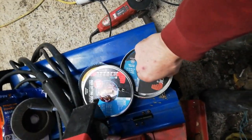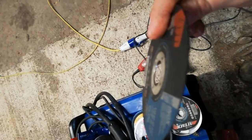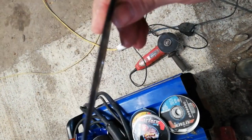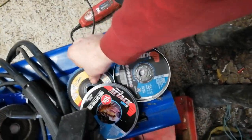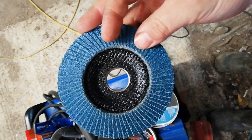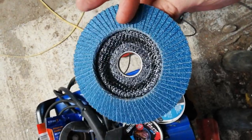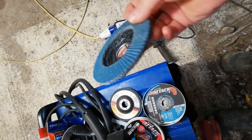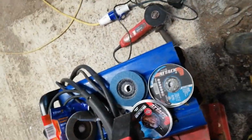Now for anybody doing this kind of work, these little one mill discs for the four inch grinder, they're your friend, as well as the flapper wheels. Fantastic for cleaning up stuff, polishing up wells and things afterwards. They do a lovely job on it. They're very useful items.